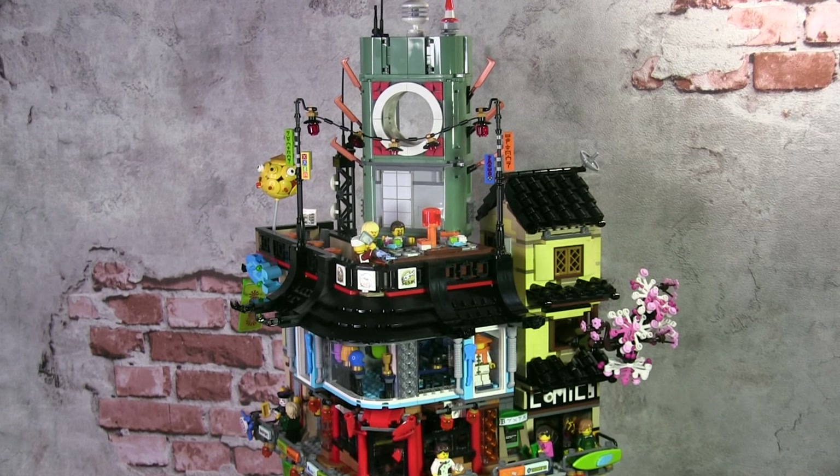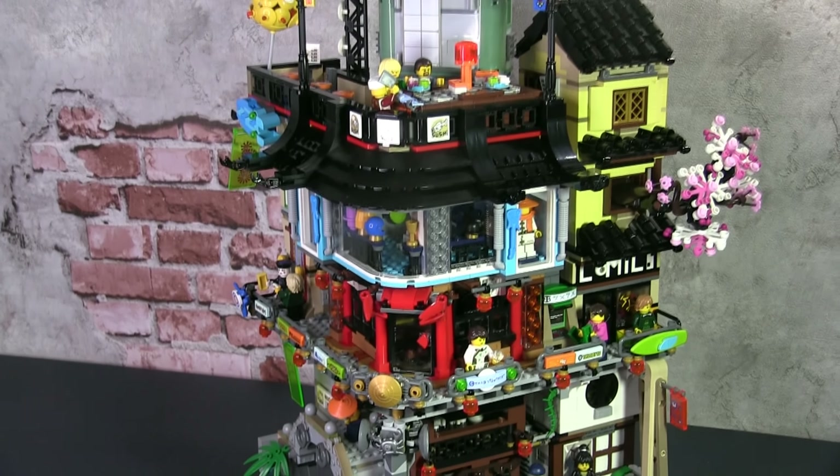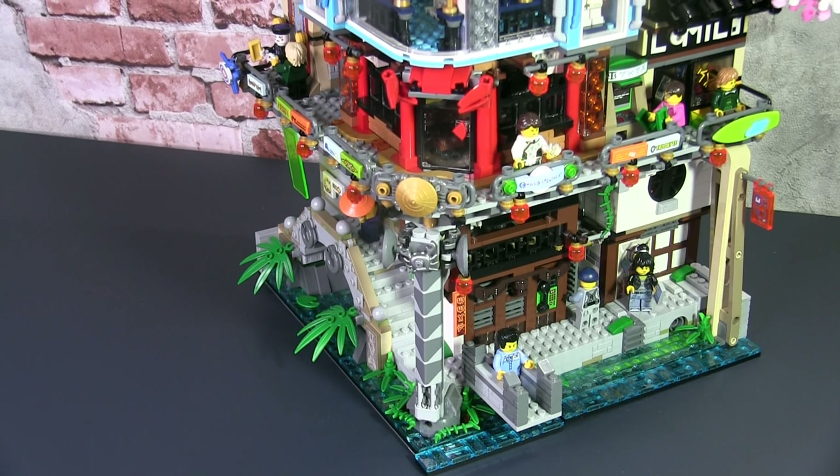Hi, it's JC and welcome to Small Brick City. Today we'll be looking at the Ninjago City, a beautiful Lego set, and we're going to see how I fit it into my Lego city. So here we go.